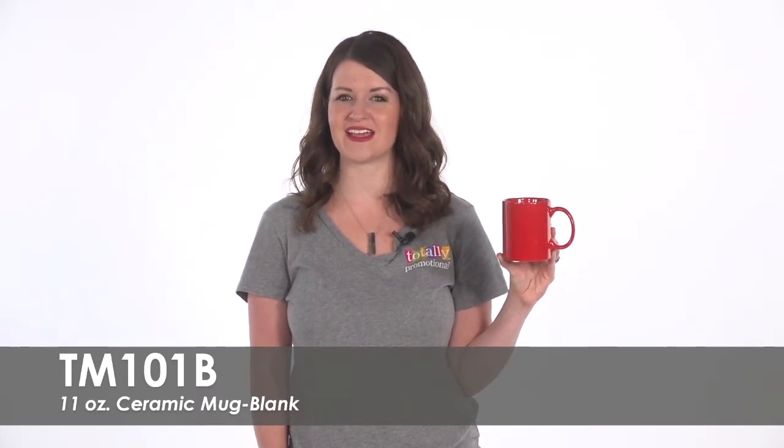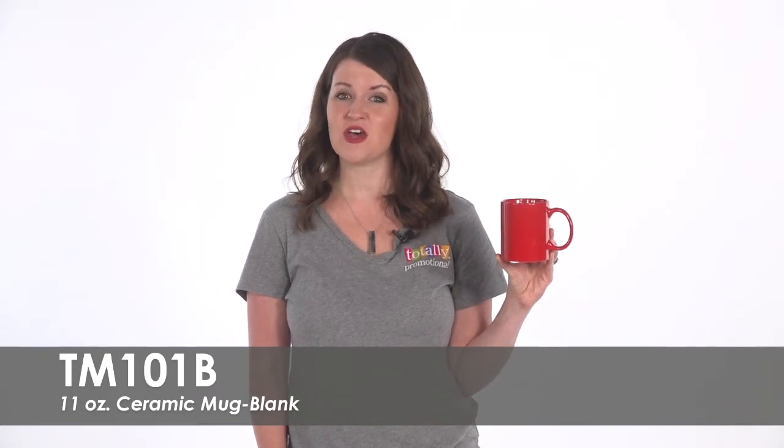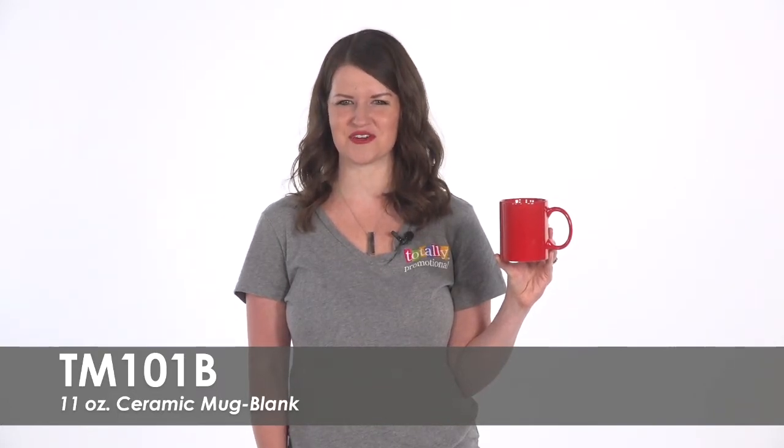To learn more about our blank 11 ounce ceramic mug, view the product details or call for assistance.